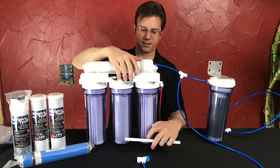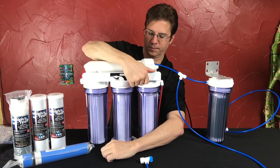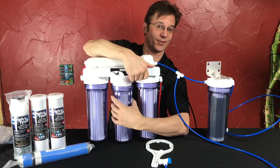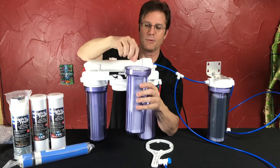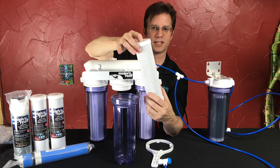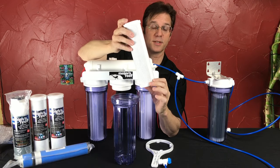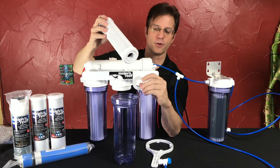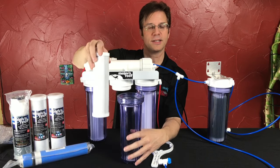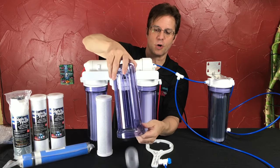So we've replaced the sediment, and then we move on to the carbon — same principle. Carbon block is a solid carbon inside the center, wrapped with mesh, and it has a rubber washer on both ends. Sometimes when you take a dirty one out, the rubber washer falls off and stays in the bottom of your housing. When you try to put the new one in, it's sitting on top of double washers and it's too tall, so make sure you check that you don't have that extra washer in there.